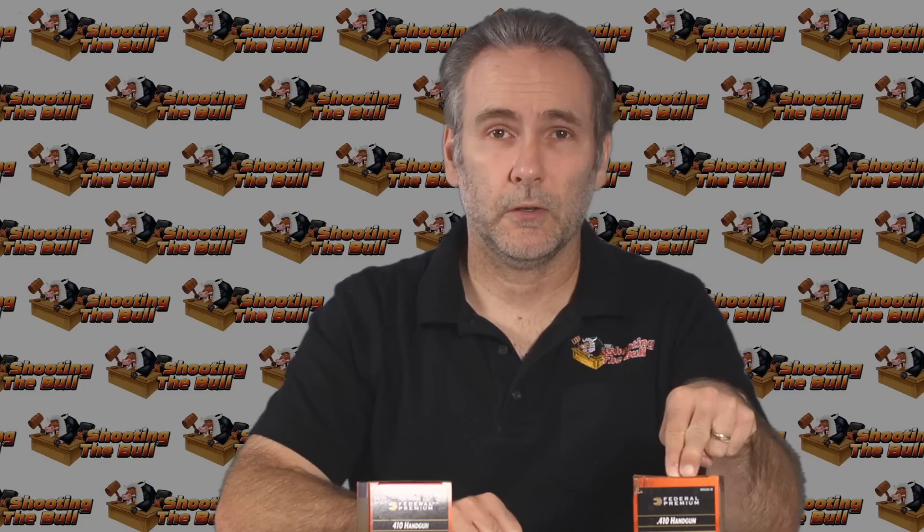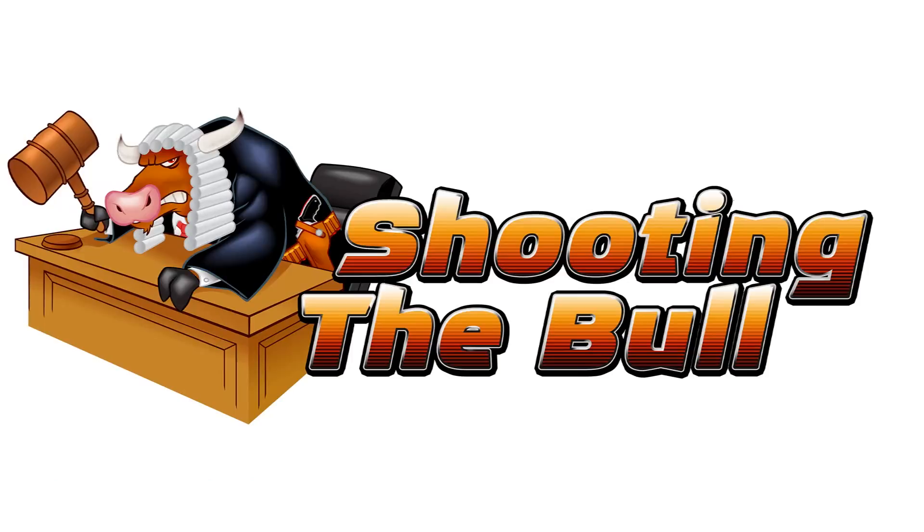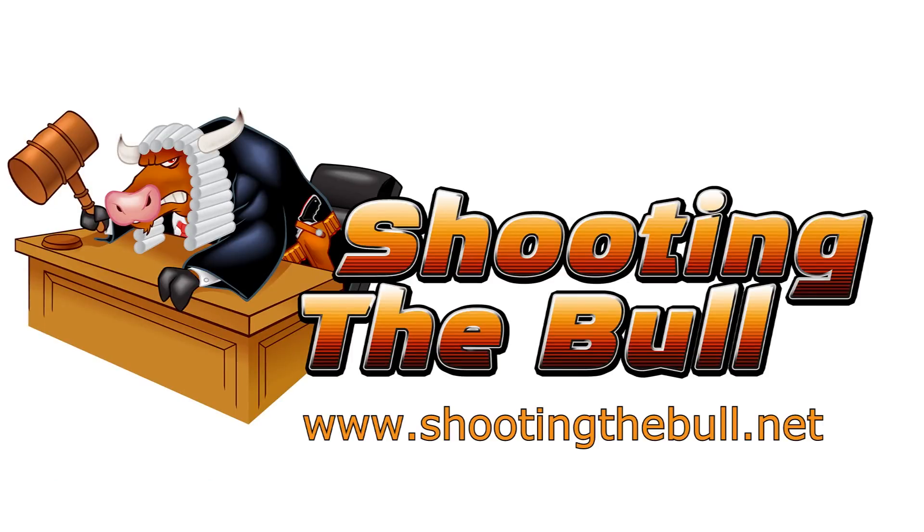No question - absolutely, Federal 410 handgun triple-aught buckshot is the best round you can get for a Judge in my opinion. The four buck is one of the worst. I've seen other testers - IraqVeteran8888, the Box of Truth - use this four-buck and get lousy results. That's the ammo's fault, not the gun's fault. This four buck is decent from a smoothbore, that's where it belongs - it shouldn't say 'handgun' on the label. Anyway, thanks for watching - if you liked what you saw, hit the like and subscribe buttons.